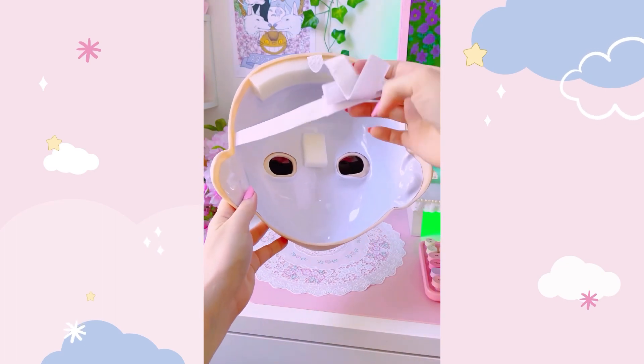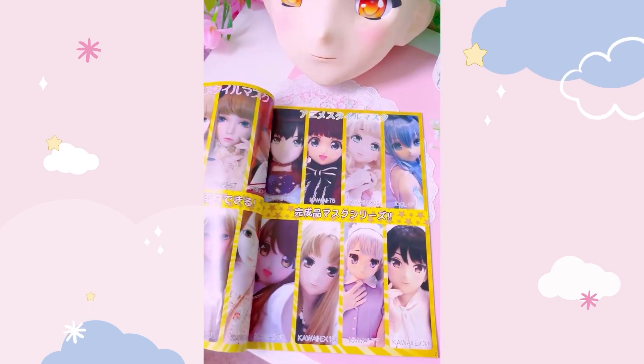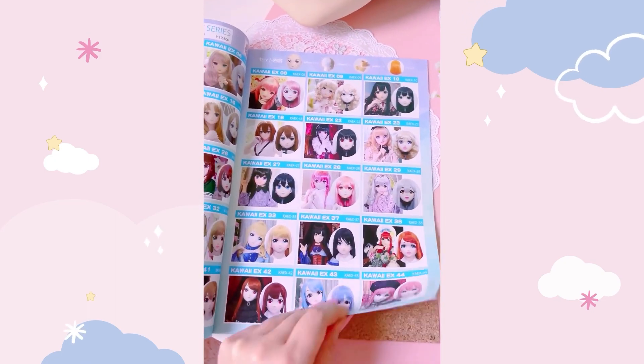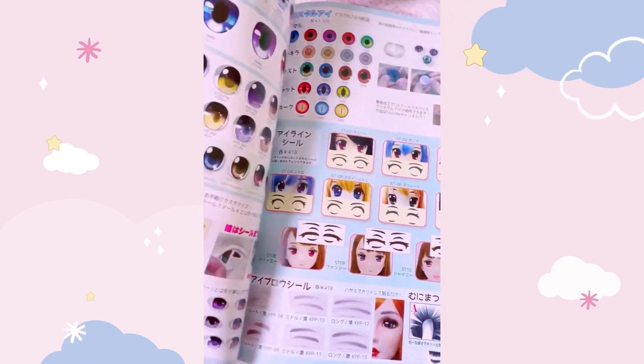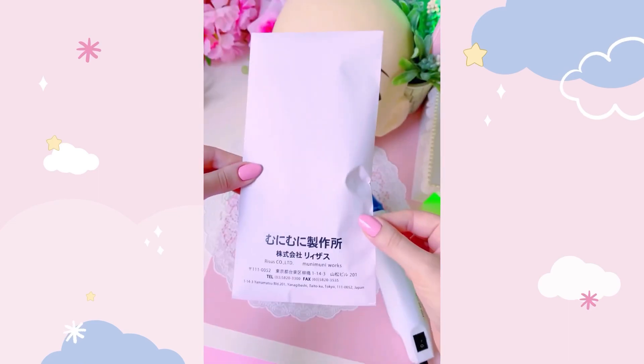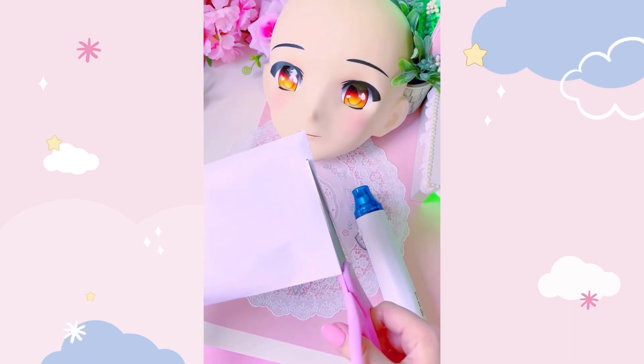I got mine from Muni Muni, which is a company that specializes in affordable soft dolly PVC masks. You can purchase them as fully styled sets, or customize them in hundreds of fun and different ways. I got the Kawaii EX-28 combo which came with this pink wig, a pre-painted face, and orange eyes.